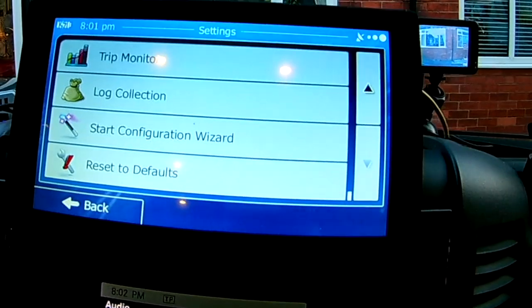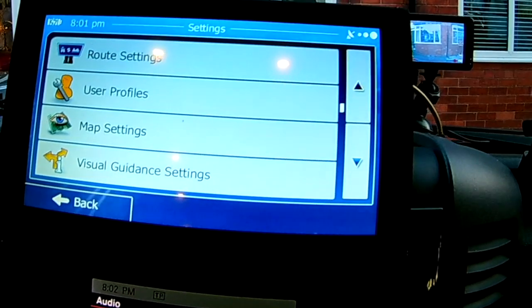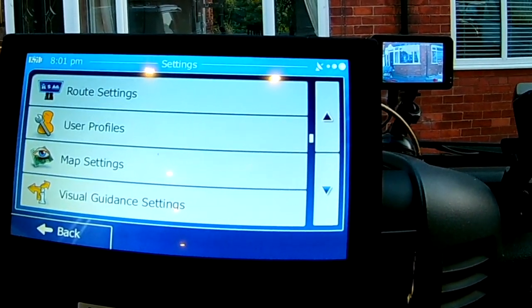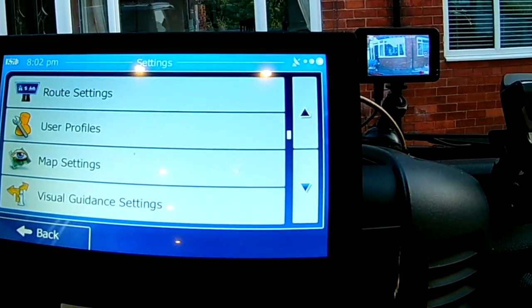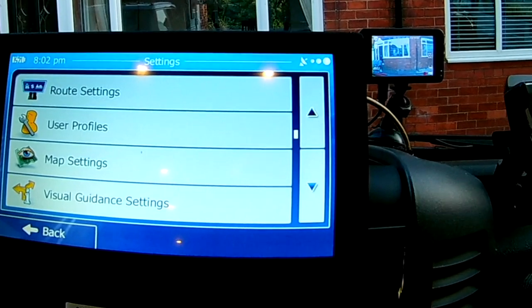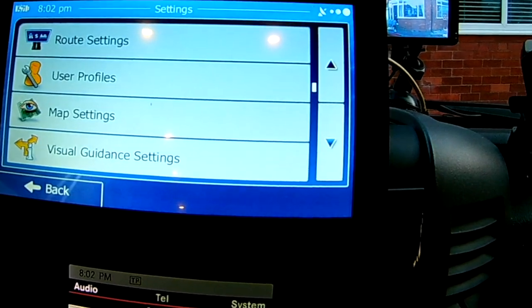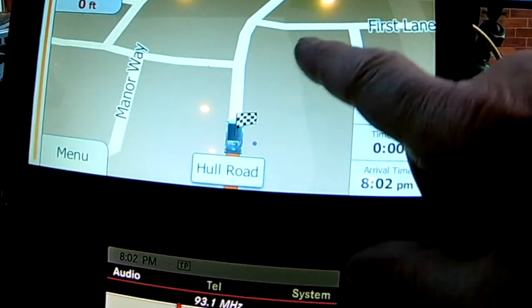I've set it to indicate everything — it shows petrol stations, paid motorways, toll roads, ferries as part of the route, and all the restaurants and toilets within an area. These all come up on the map as you do your route and planning, making it a really good piece of kit.